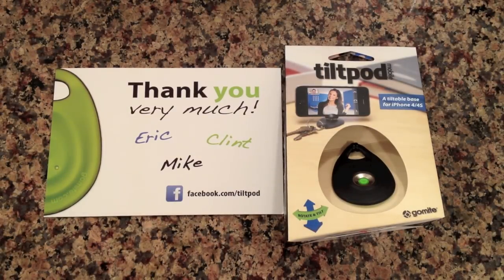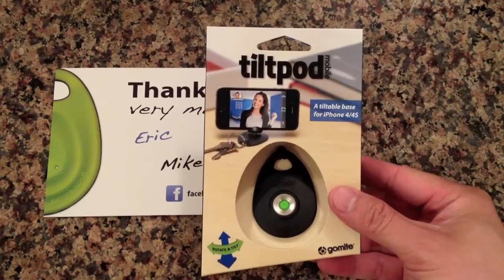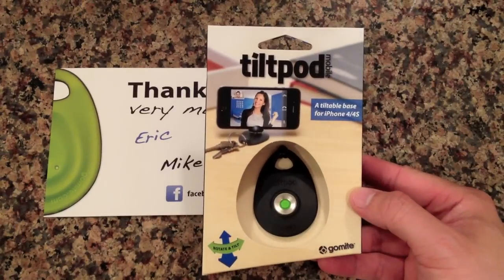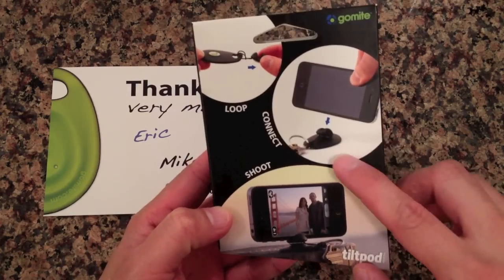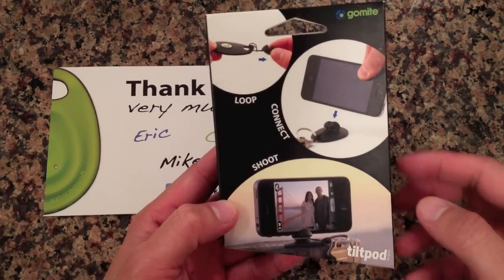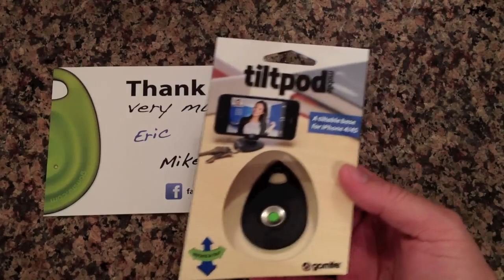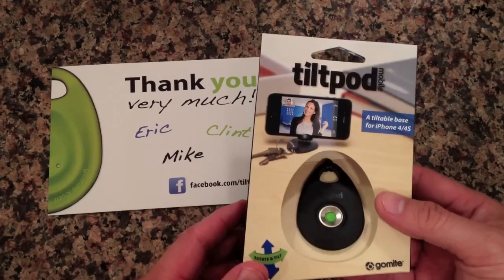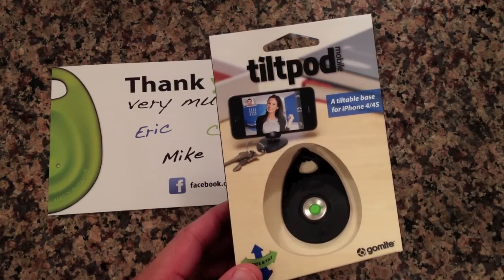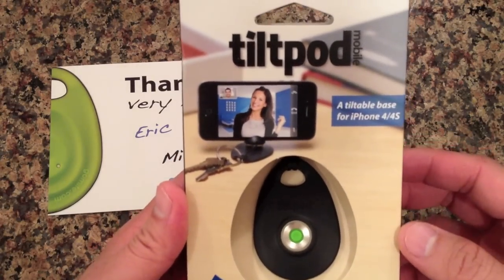Hi, welcome to Awkward Hamster. A few months back I was browsing Kickstarter and I came across this project. It's called the Tilt Pod and it's supposed to be the world's smallest articulating iPhone stand. You can use it on other cell phones if it fits. What led me to this is I make a lot of videos with my phone, obviously, and I just did not like carrying the tripod around or even the mini GorillaPod. I wanted something that can just fit in my pocket, and when I saw this one, this is exactly what I was looking for.